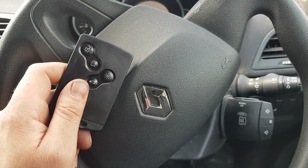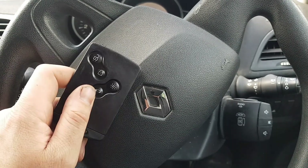Hey everybody, it's Richard Aramort at Diag, and today I've got some key card troubles with a Renault Megane 3.